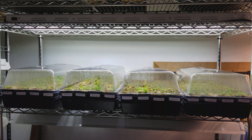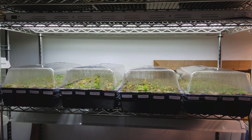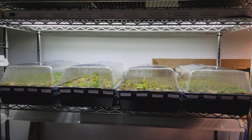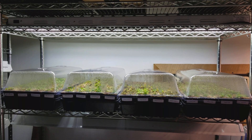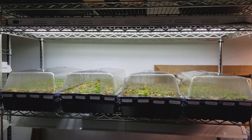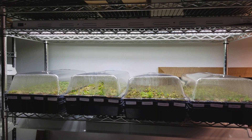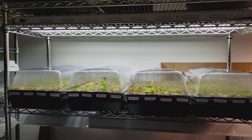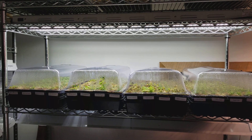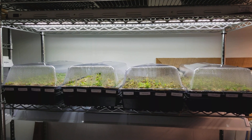Hello again everyone. Matt here with Flytrap Store. I thought I'd give you guys a little tour of the tissue culture grow-out area, also known as our garage. We utilize storage racks picked up at Costco years ago, and we're still using fluorescent lighting for the most part, but as fixtures go out I'll be replacing them with LEDs. I wanted to show you all what happens to the plants after they're deflasked — taken out of the tissue culture vessels. Leah pots them up and then we put them in here to start their new lives in soil.